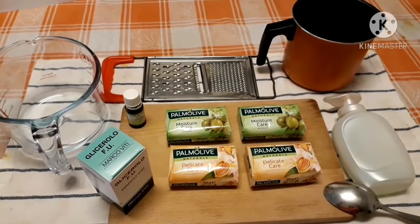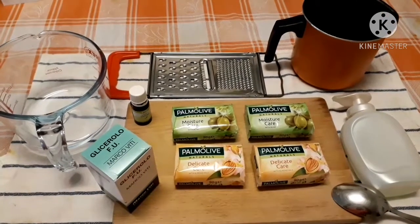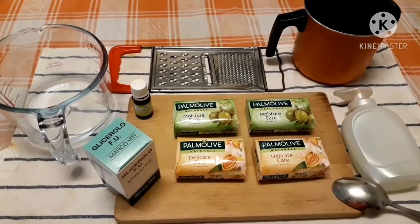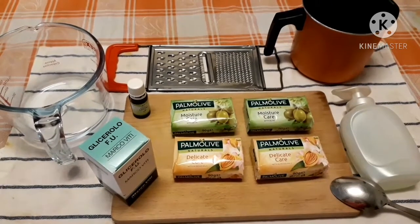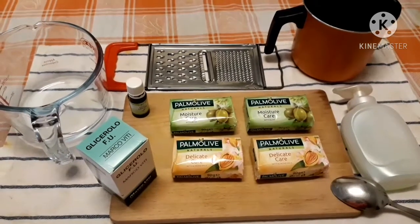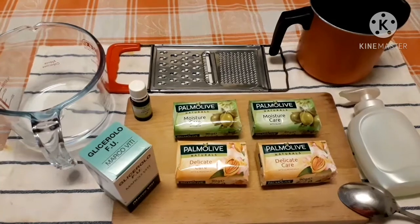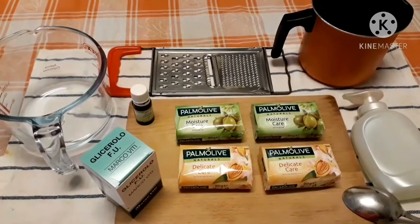These are the ingredients for making homemade hand wash — any kind of soap and the easy method. First, the soap — any kind of soap you can use — glycerine, the bowl for putting some water, and the essential oil.